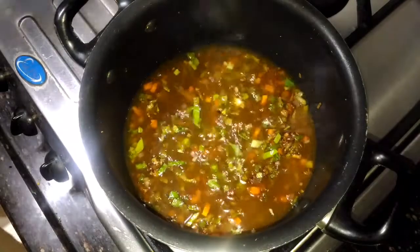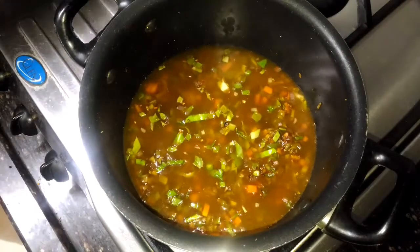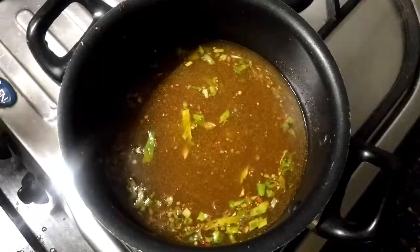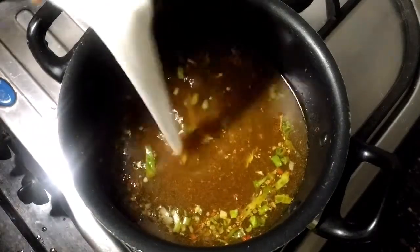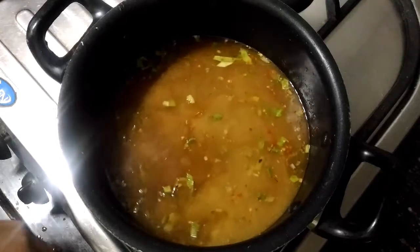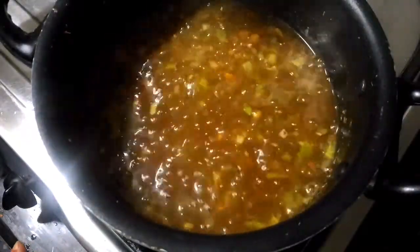After cooking it for 3-4 minutes, add 3 cups of water. Then add 1 bowl of corn flour slurry — corn flour slurry is basically a mixture of 2 teaspoons of corn flour and 1 cup of water.